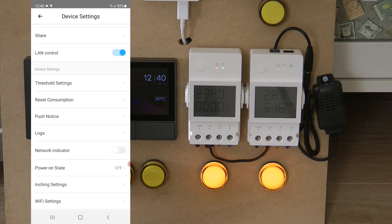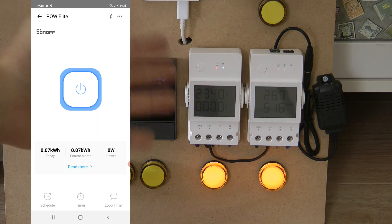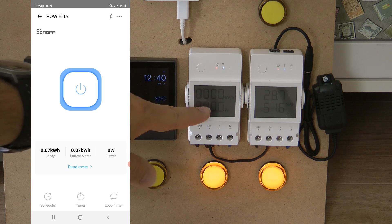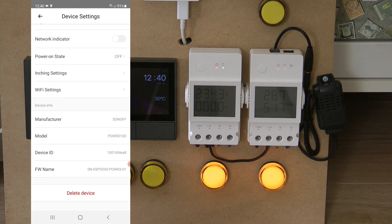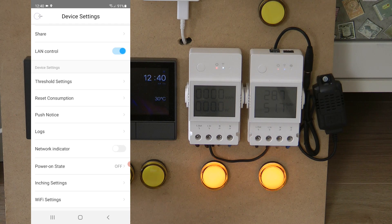These are the main reasons to choose the POW Elite — the extra functionality, the look, and being able to glance at consumption and kilowatt hours without reaching for your phone. One limitation I noticed is that I couldn't find a way to disable the screen cycling, so it keeps alternating between consumption and voltage/amps with no option to lock to one screen.